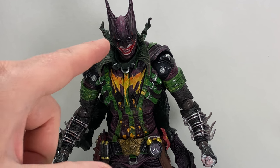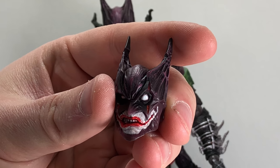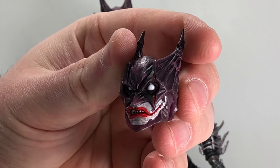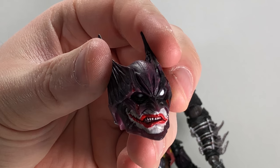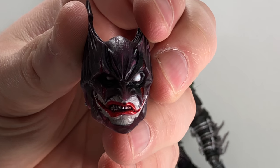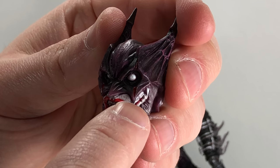He does come with this head already attached in the packaging, and he comes with two fisted hands, and then he comes with an alternate head. He's got more of a kind of squinty smirk going on — again, really well done. No sloppiness on the actual red for the lips, which is nice.